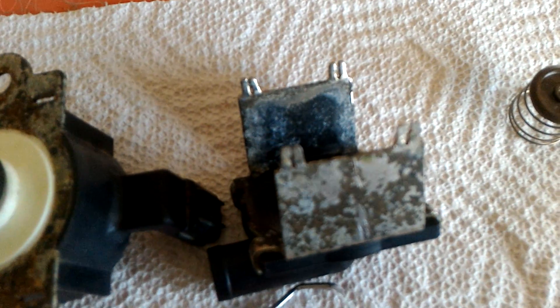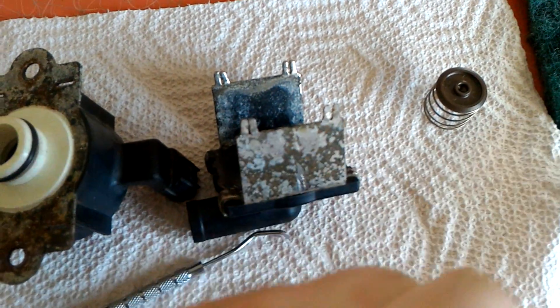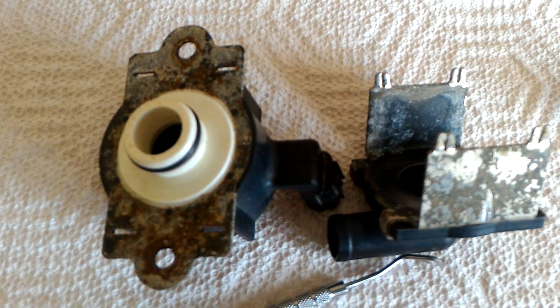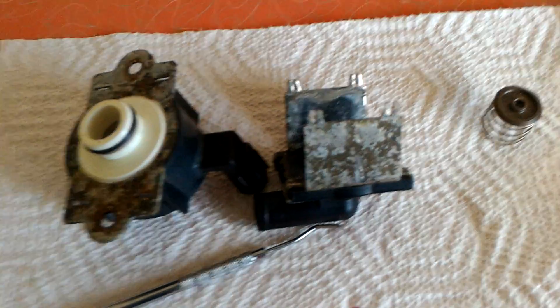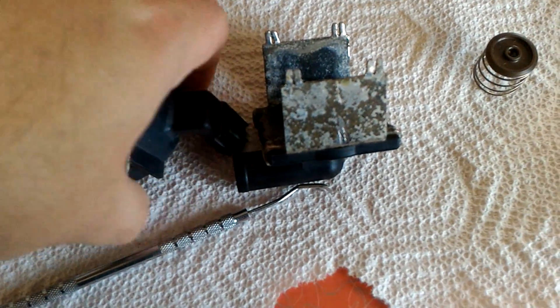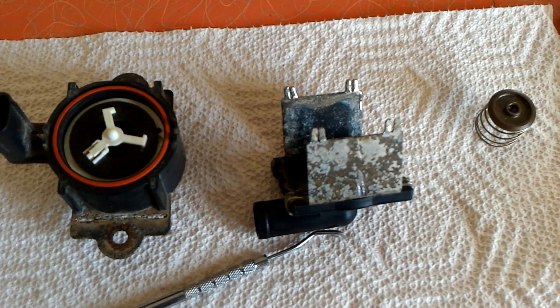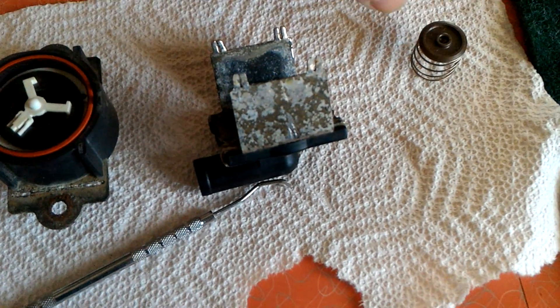Once you reassemble it, you're going to want to use most likely a flathead screwdriver — the easiest tool — and just give it almost like a twist. What that's going to do is widen these guys up, give them a secure area to stay in this valve again, and you should be able to test it out. These valves aren't necessarily cheap to replace, and for this it really costs nothing. So you could fix that issue for basically $0, just a little bit of time and a little bit of cleanup.